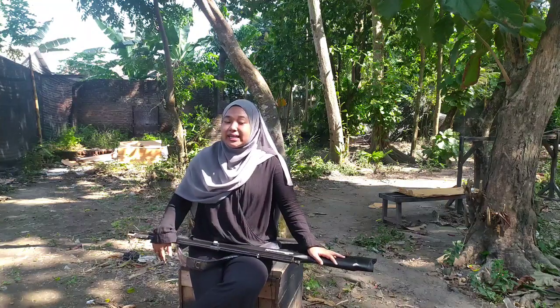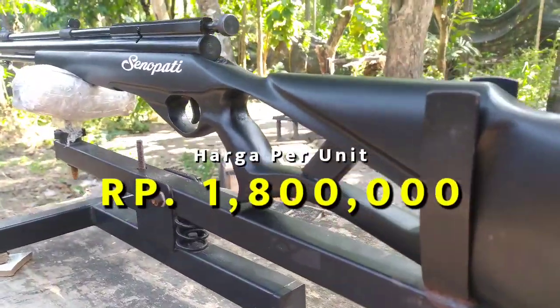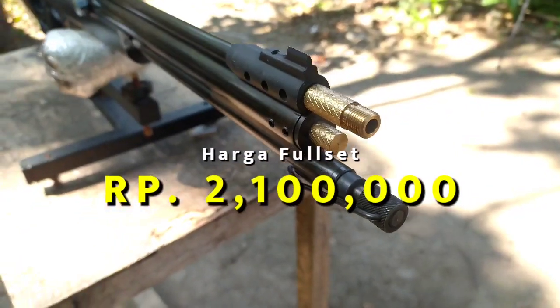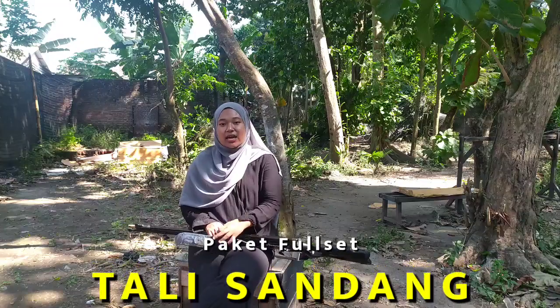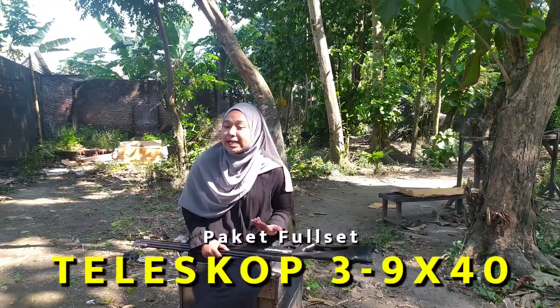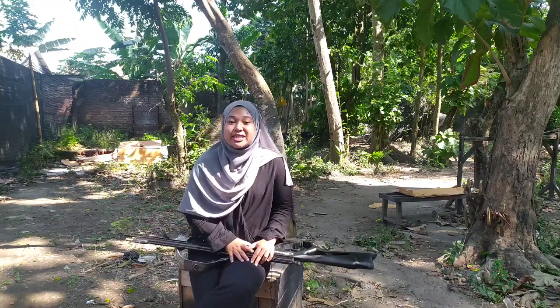Harga dari senapan gejluk dual power Senopati OD25 ini cuma dibanderol dengan harga 1,8 juta rupiah untuk senapannya saja. Apabila kalian pengen full set sudah sama teleskop, harganya cuma dibanderol 2,1 juta rupiah. Dengan bonus kelengkapan yaitu ada tali sandang, perdem, peluru, teleskop ukuran 4x32, tas senapan, dan lain sebagainya. Tentu saja dapat STKS.